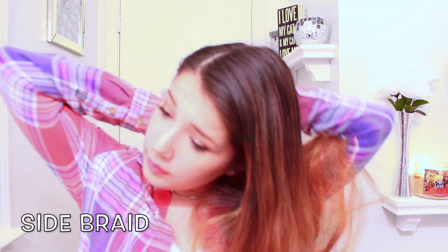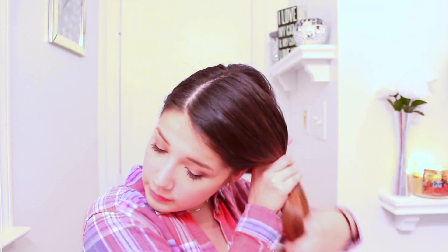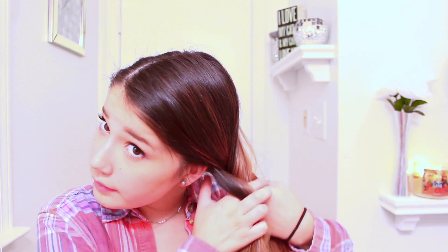And then for this one it's super fast — put your hair to one side, and then you're going to break your hair into three sections. This one is just a regular side braid, so you have three sections and you're just going to move one over the other all the way down, and then there you go.